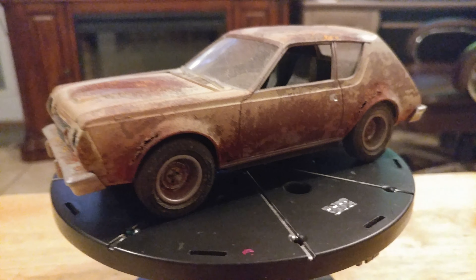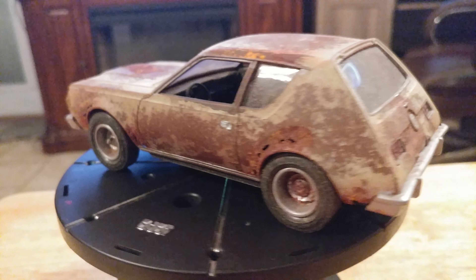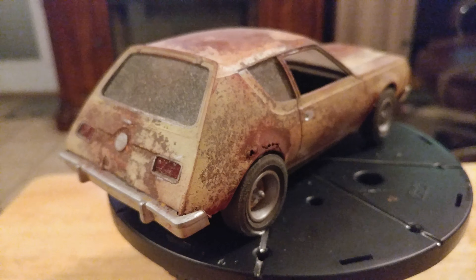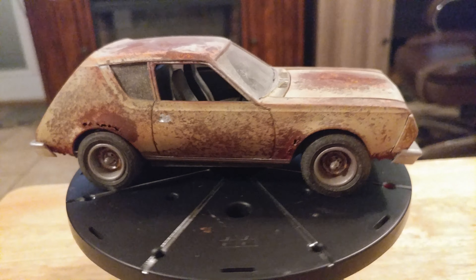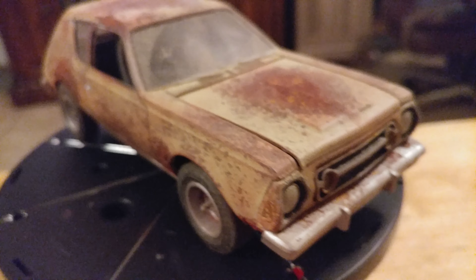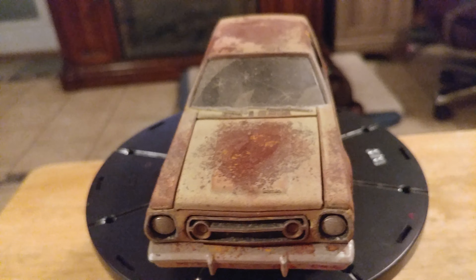Sorry it's been so long since I've posted. Here we have my 1977 AMC Gremlin. I decided to do this as a junker, something as if a car was not very well maintained. I tried what's called the salt technique.